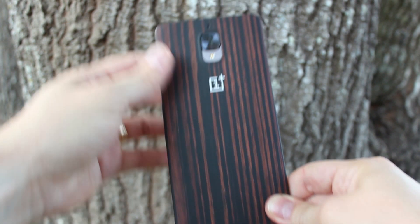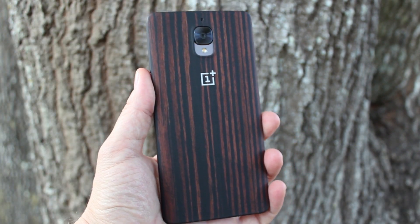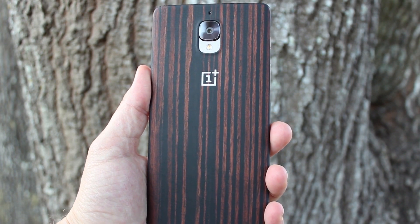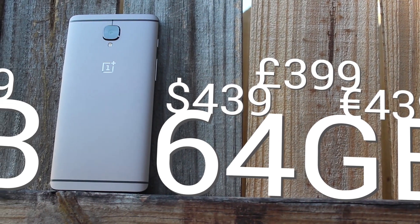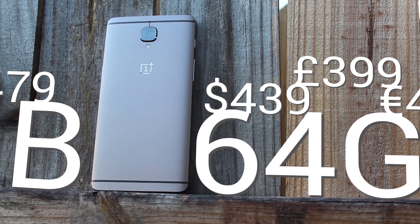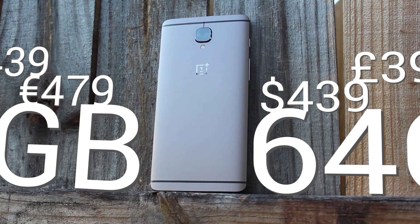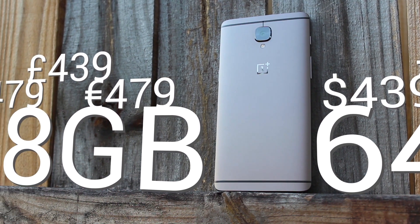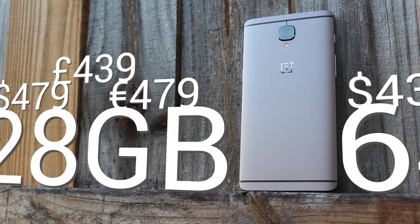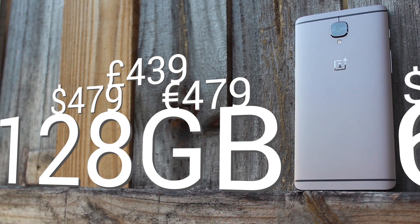OnePlus is offering the 3T in two colors: gunmetal and soft gold. Two main models are also available — the first packing 64 gigs of internal storage and costing $439 in the US, €439 in Europe, and £399 in the UK. The second model brings internal storage up to 128 gigs and costs $479 in the US, €479 in Europe, and £439 in the UK.